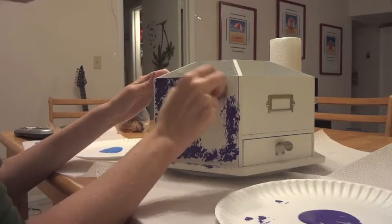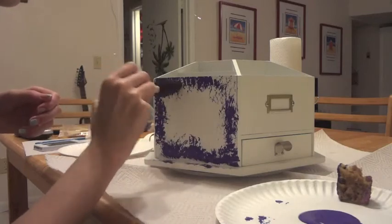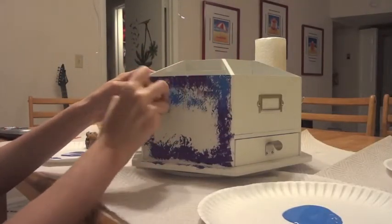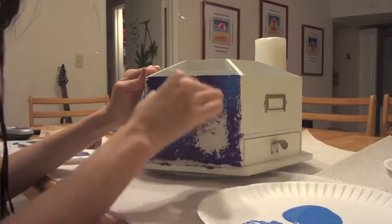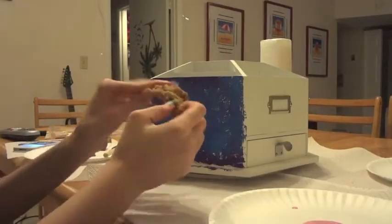Then I'm going to take a black little sponge just to get the outer corners. Then you're going to take the blue and put it wherever the purple isn't. But this doesn't mean to completely cover everything in blue, because you still want it to look like you were patting it and not just painting it.